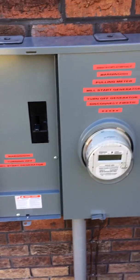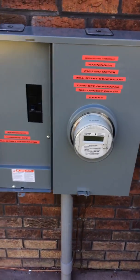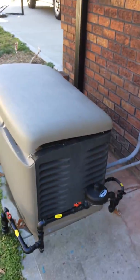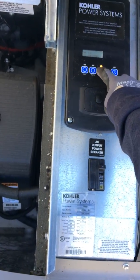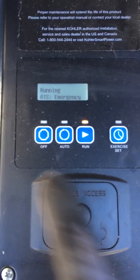Since the transfer switch didn't have a main breaker it wasn't service entrance rated, so I had to get this outside unit. That's it — we're all good now. It's a learning experience. The generator stays in auto mode; you can hit 'run' to run and exercise it, and 'off' to turn it off.